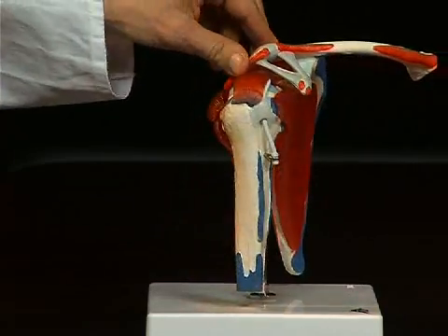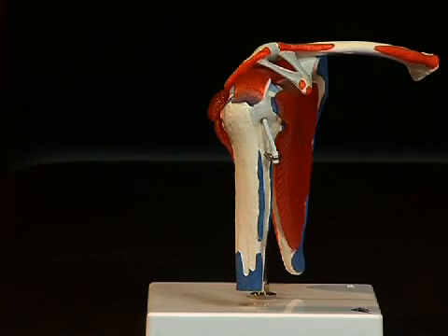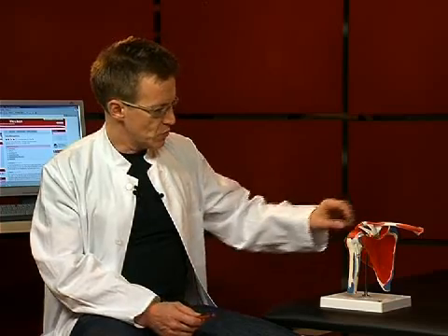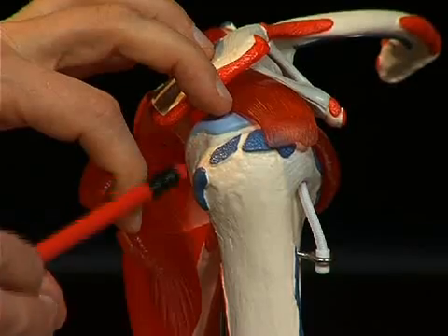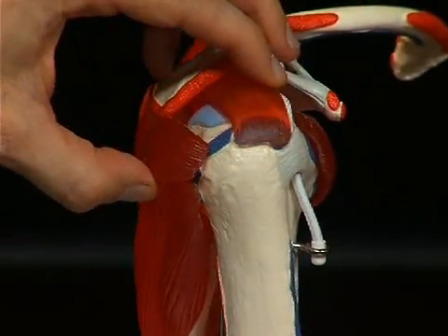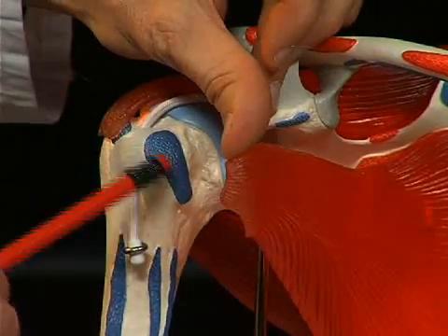Looking at the upper arm bone, or humerus, one can also distinguish some important anatomical structures here. Firstly, the humeral head and the humeral shaft, and then strong bone protrusions in the area of the humeral head. Here the so-called tuberculum majus — a large bone bed — serving as attachment for muscles, and here on the ventral side, the tuberculum minus, a small bone bed.